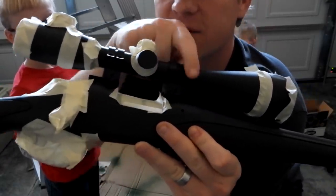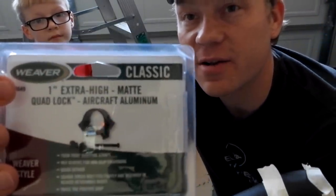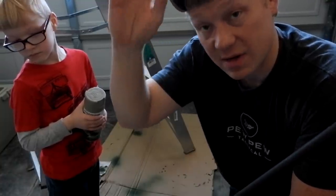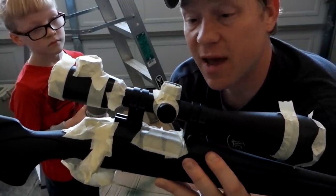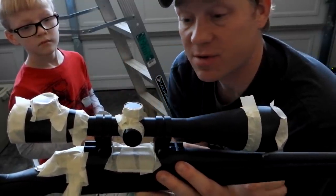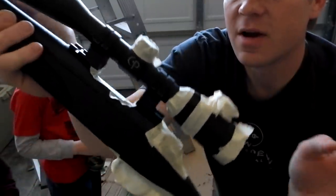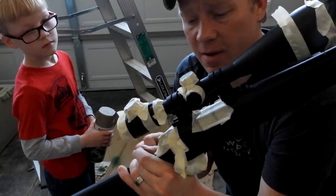I got brand new scope rings — these are some Weaver extra high Walmart jobs. I literally went to Walmart and bought like five of those to throw in the drawer because I'm always needing more scope rings. I reached in my drawer full of random doodads and grabbed the best random scope I had — this 20-power zoom CenterPoint. I've had this thing in tons of videos over the years. It's not expensive but it's always done me really good. This one's got the illuminated reticle — at the time I bought it, it was like 70 bucks.